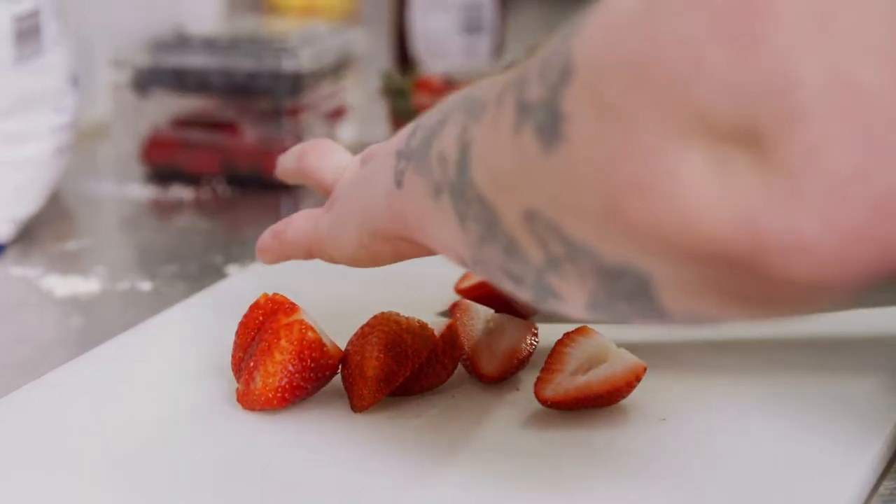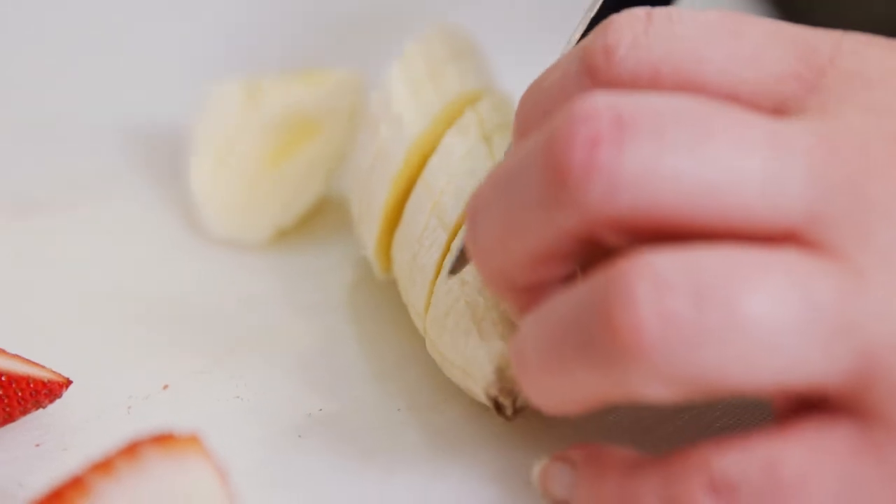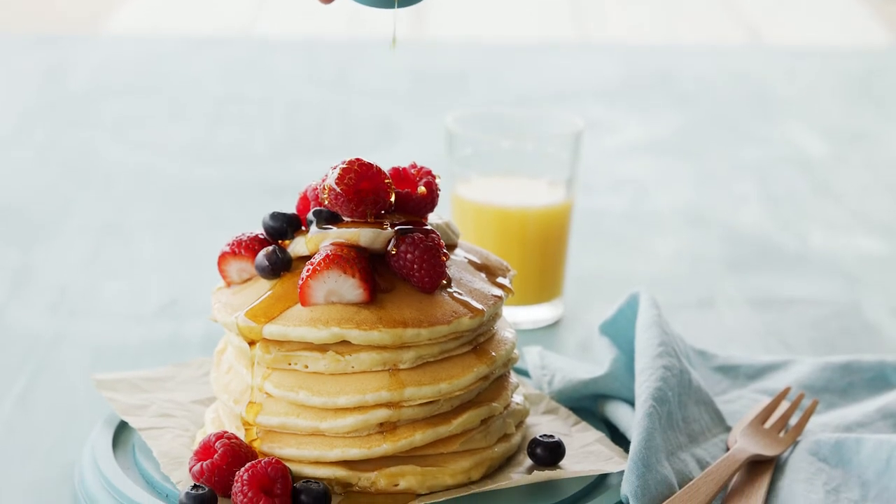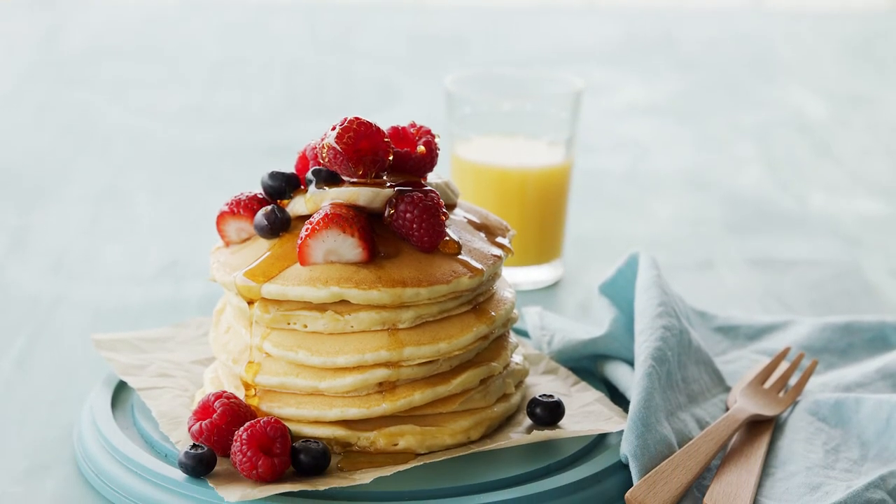Now we're just going to cut up some berries and some banana to top off our pancakes. So that's how we make the summer berry pancakes. I love making them because they're quick and easy. Customers love them and you can make them all year round.